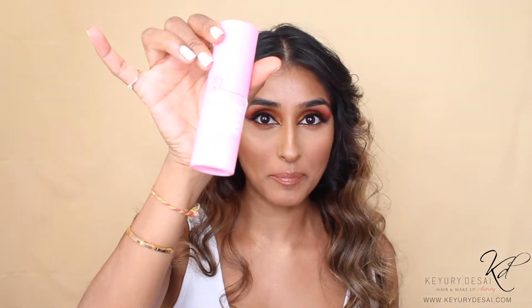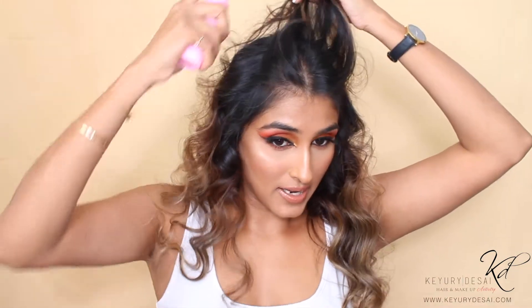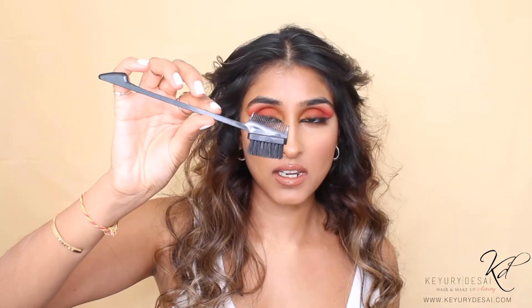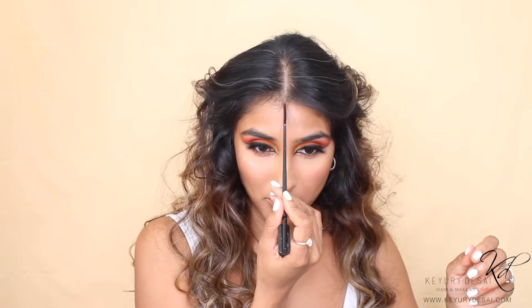I'm going to take this back into a half-up, half-down style. The first product I'm going to use is the Puff Me — I'm just going to pop this onto my roots, then comb my hands through to create the volume I need. Then I'll go in with a thin comb to create my middle parting.